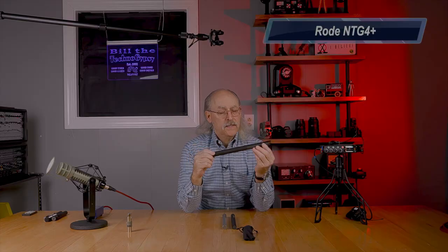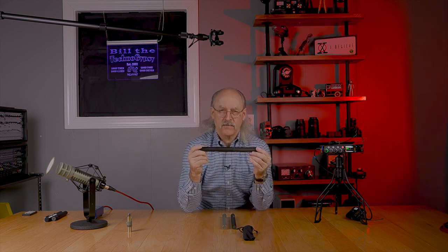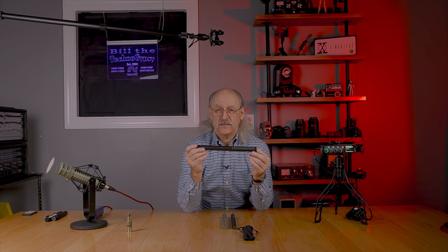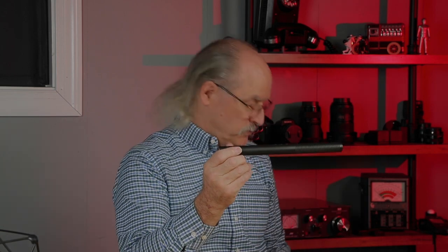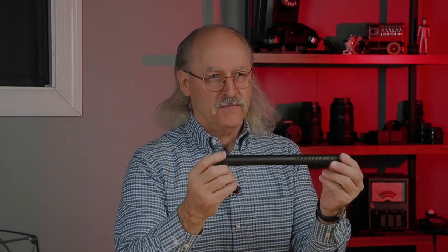The next mic is the Rode NTG4 Plus. You can tell I started at the high end and kept going down in price because I had so many problems and kept increasing what I was spending on microphones. The Sennheiser MKH-416 is a beautiful microphone, but this Rode NTG4 Plus is selling for $259.